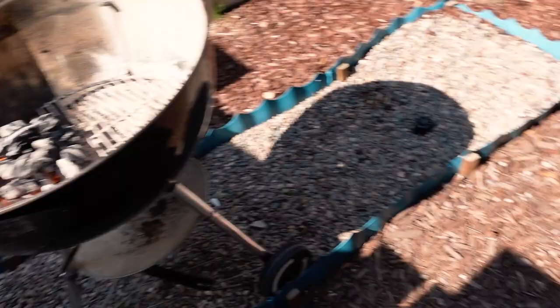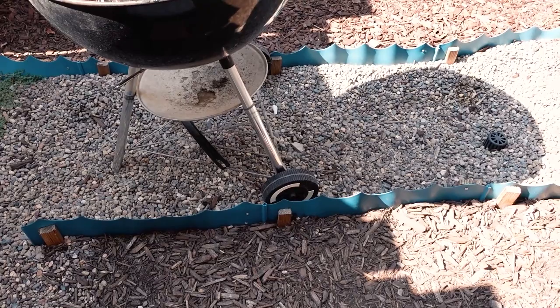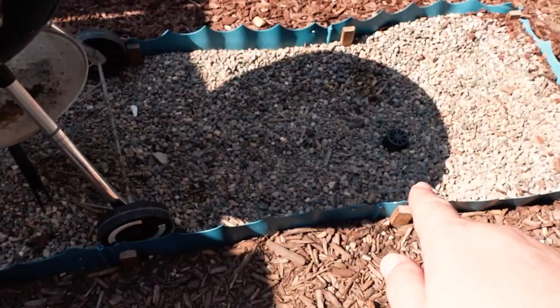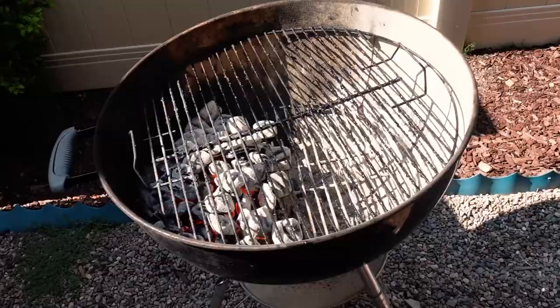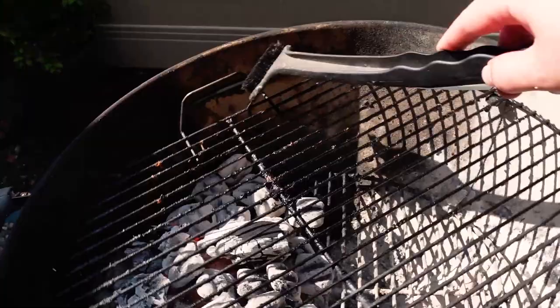The flames are kind of dying down a little bit, so I'm going to go ahead and throw the grates on here. I know my barbecue is kind of uneven and unlevel because we have this little flood control. The way they built our backyard, it gets all flooded right here, so we had to dig this out with gravel for the drain. Here's a little trick — you want to spin your grates around. Just grab your little brush, or you can use tongs or a spatula, and just go like this. Spin that around.